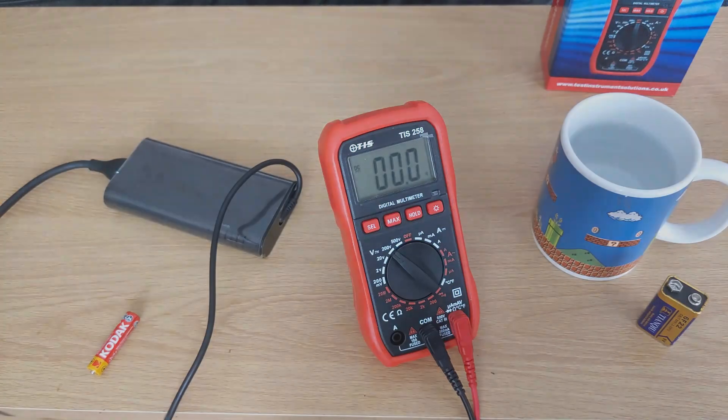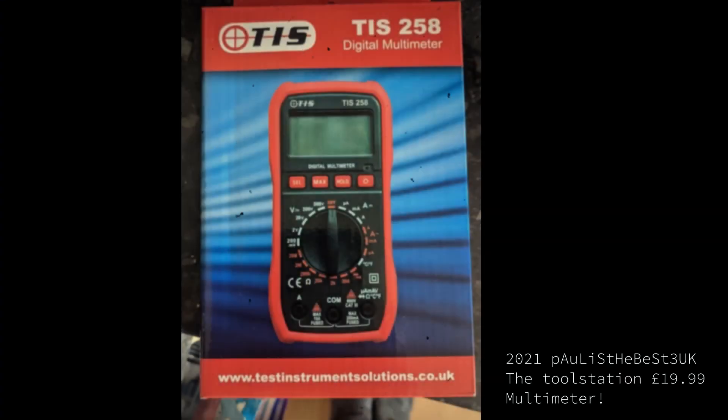So yeah, thank you for watching. If anyone has any suggestions on how to fix my old one, please let me know in the comments — but that's it for this video. Bye for now. I'm going to give the new multimeter a nice 8 out of 10. I'm pretty impressed with it for the price.